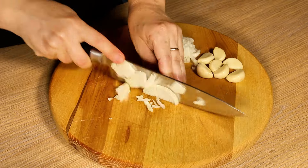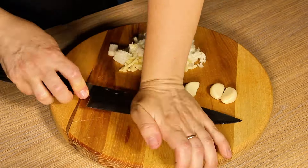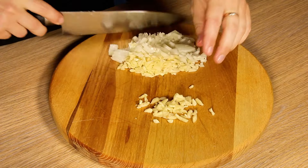The next day, cut an onion into small pieces and chop ten cloves of garlic, as you see in this video. Write in the comments if you like lamb and how much it costs in your town.